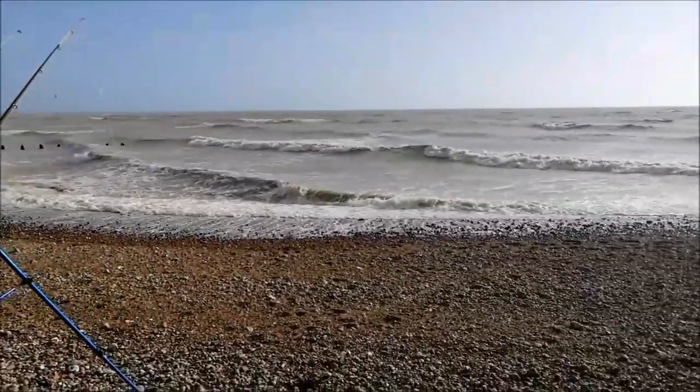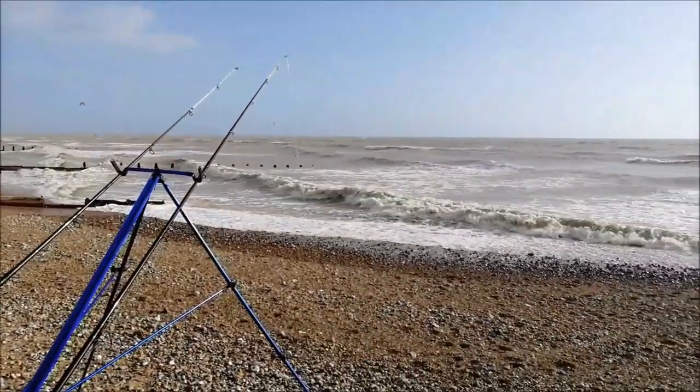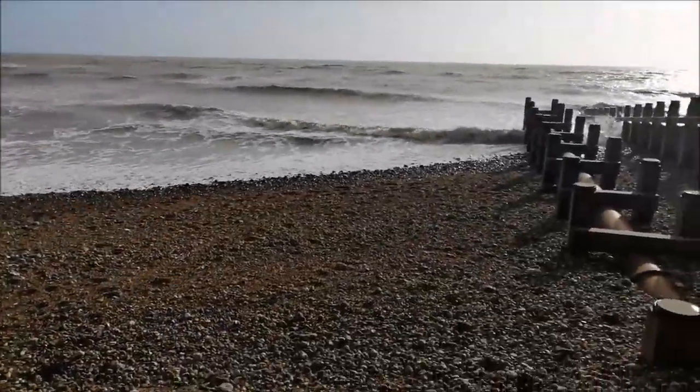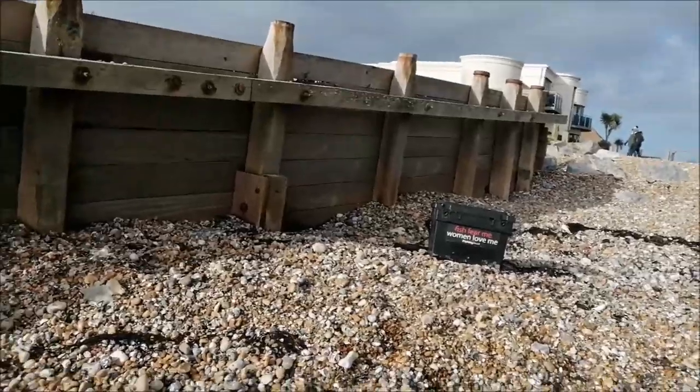What's going on people? Just down Gorham Beach today. It's blowing between 20 and 30 mph winds south-westerly. Down Gorham, I found a little big groyne here to hide behind.